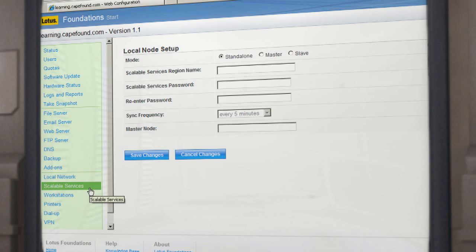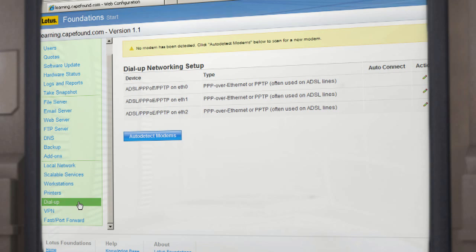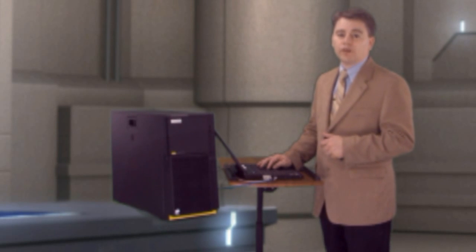Scalable services are available. The Workstations tab lists all the workstations that are attached to the Foundations appliance. Under the Printers tab, it shows attached printers. Dial-up is where the DSL settings can be configured. VPN can be enabled and you can set up IPSec connections. Port forwarding can be configured to punch a hole in the firewall in cases where remote access to Foundations is needed.